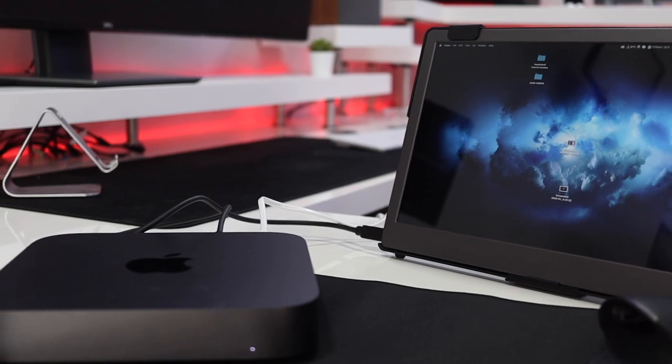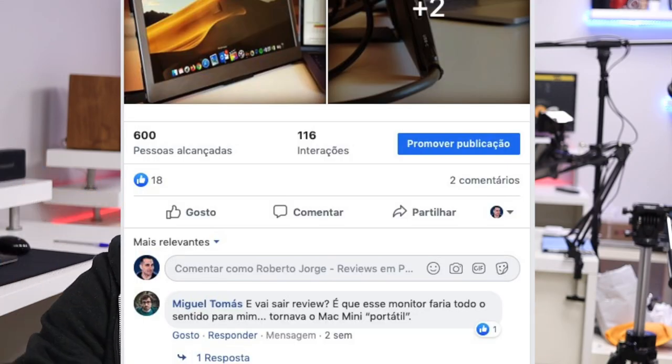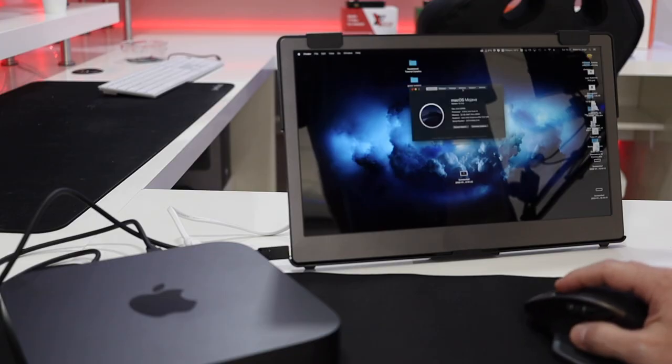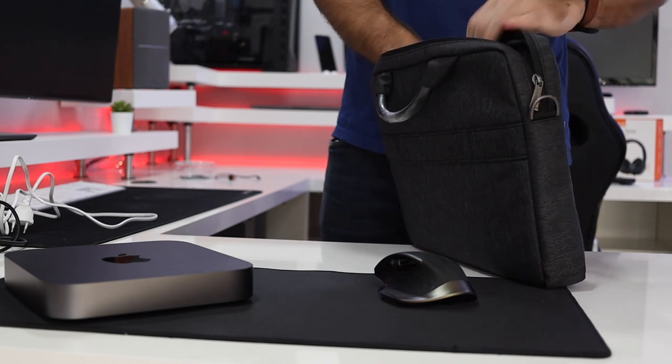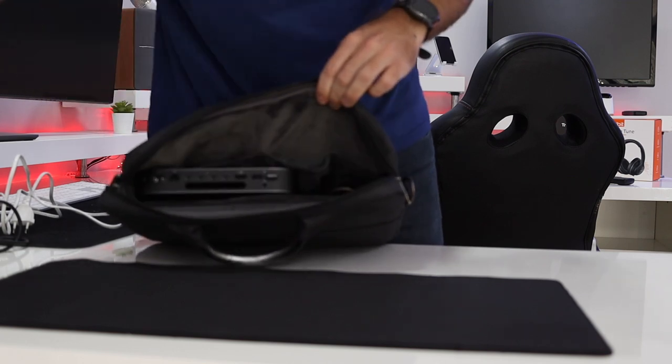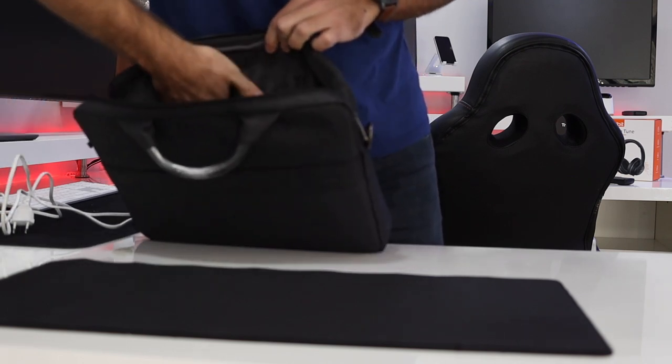Nonetheless, I also tested a setup with my Mac Mini — this was actually a question someone asked on Instagram and Facebook. It's really possible: if you already have a Mac Mini or a similar computer and you want a portability option without buying a laptop, this is a good solution. All you need is a bag; I'd suggest keeping a full keyboard and mouse setup in the bag, and the only thing you take in and out is the Mac Mini itself. In this case it would be cheaper than getting a laptop, though if you're starting from scratch a laptop might make more sense.